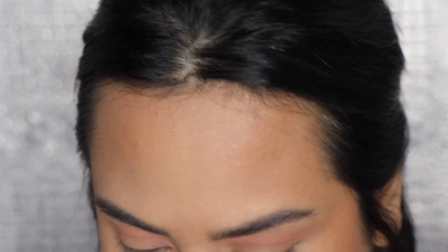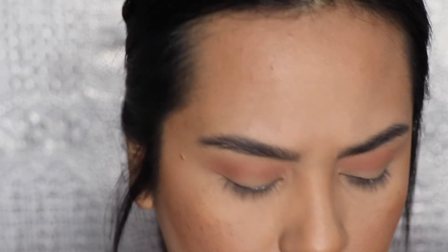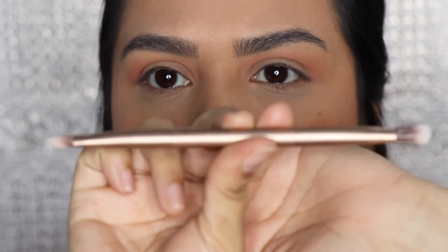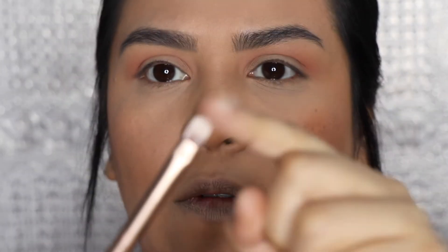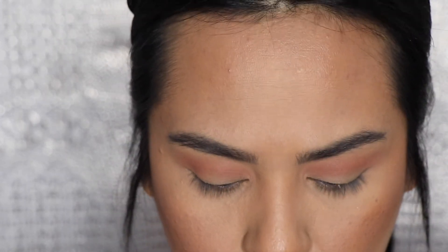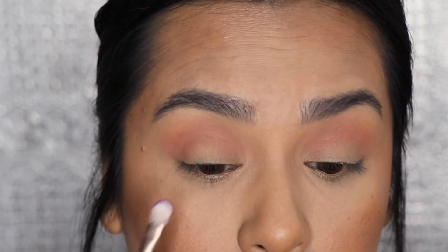There are our first two colors. Now I'm going to go into that purple color and put it on my eyelid. For that, I'm going to use one of the eyeshadow brushes that comes in the Urban Decay palettes — it has a flat side on one end, so that's what I'm going to use to apply the purple. I'm just going to apply this all over the lid.